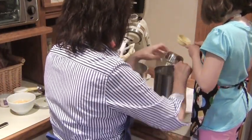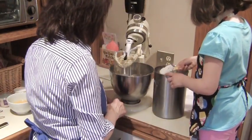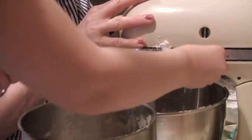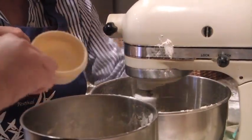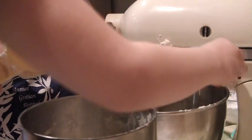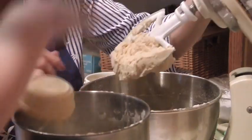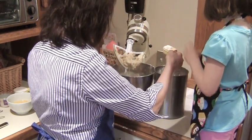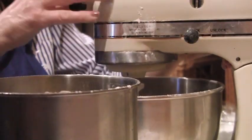We can add quarter cups at a time — that way we won't put too much flour in. It was kind of going up so I had to unlock it. Now, the way we tell is we bring it up and feel it. It feels a little bit sticky still, so we need just a little tiny bit more. So we're going to only put this much. We don't want to put too much because once we put too much, then we're stuck.